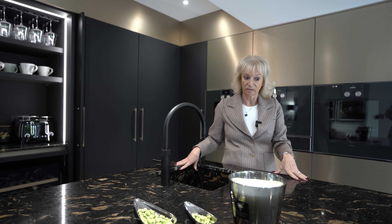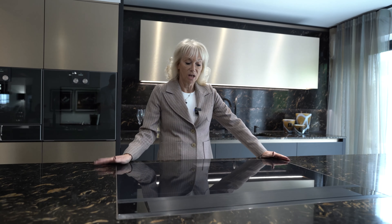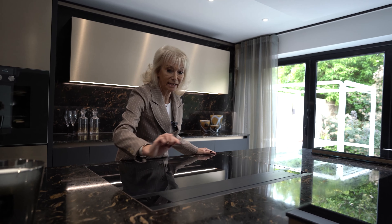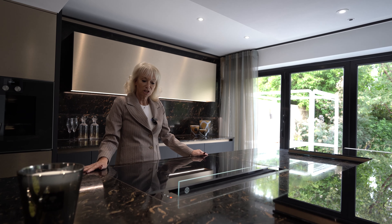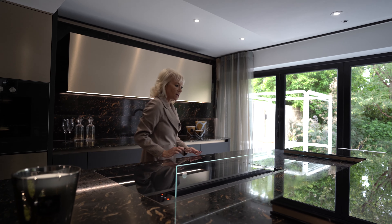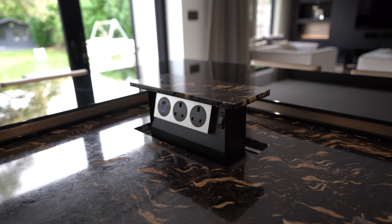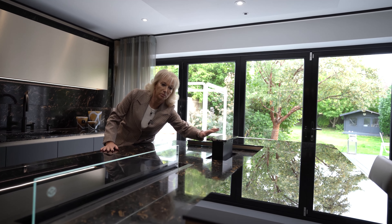This is a Gaggenau hob — it's a free induction hob that takes up to six pans and you can put the pans anywhere. It also has the Gaggenau extractor which comes up when you need it. To the left of that we've got an S-Box Chameleon pop-up socket which has USBs and plug sockets.